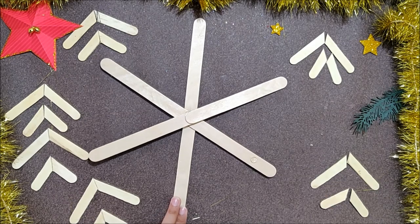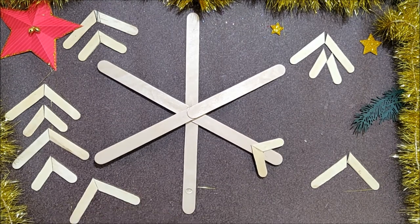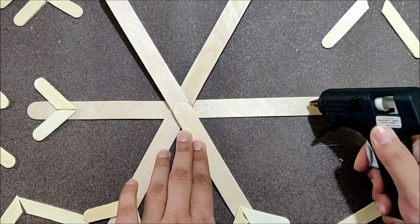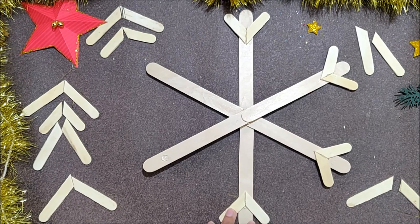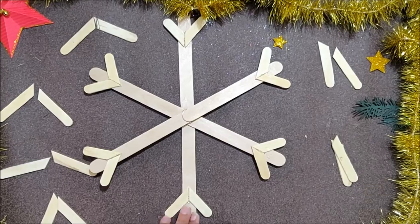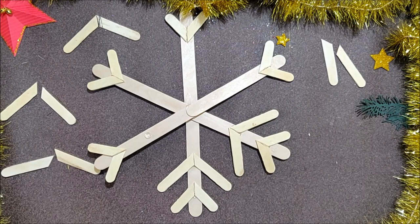Now let's assemble the snowflake. I am using a hot glue gun to stick everything just because it dries so fast and is very easy to use. But if you don't have a hot glue gun at home then you can use any glue you have.